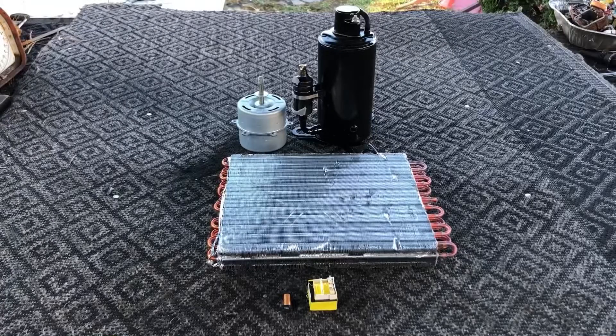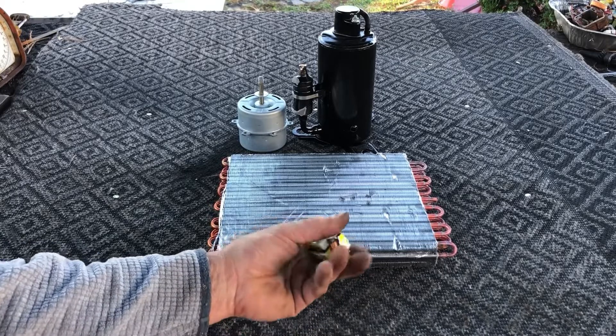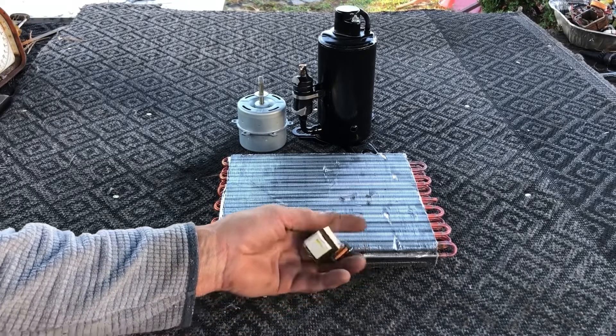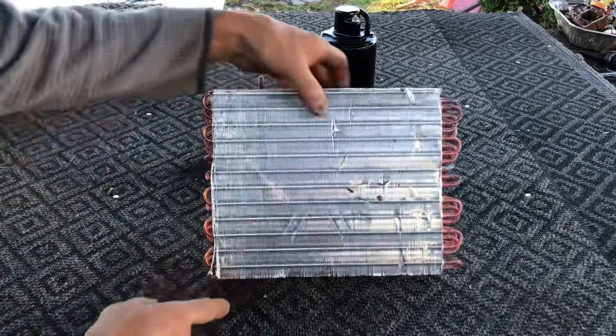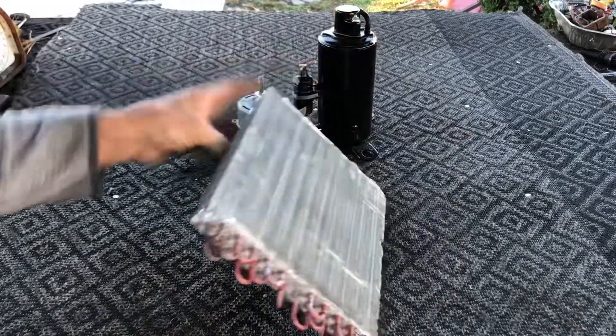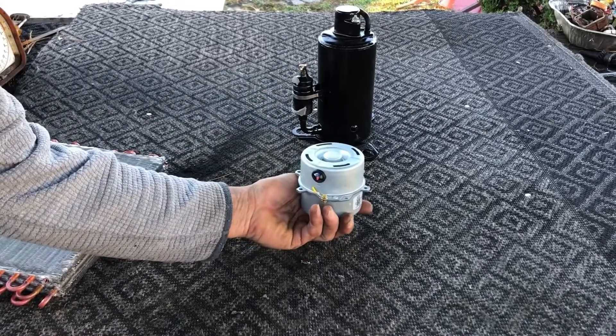These are the items remaining that we have to recover valuable metals from. We've got a little copper from the electronics, a transformer, and a copper coil that has to be cleaned up. We also have a radiator that we have to cut the copper ends off to recover them. The electric motor has to be torn apart — there's copper inside that also.